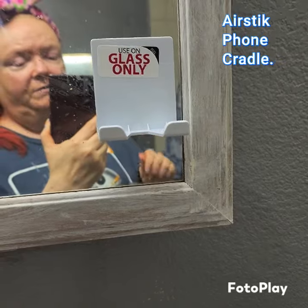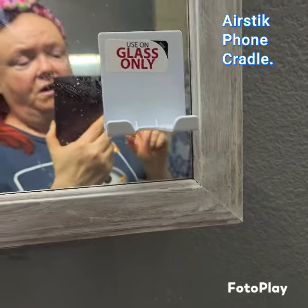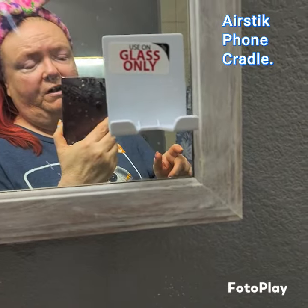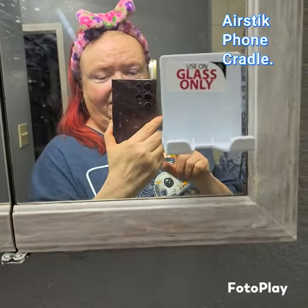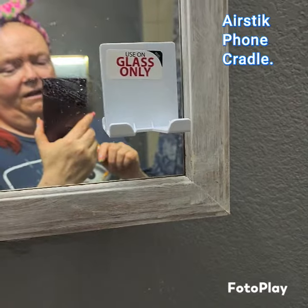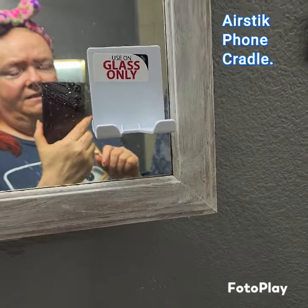It says on it that it's for glass only — do not try to put this on a wall, it will rip the paint off. They're really cool. I just did a video for some elf products and I was able to look in my mirror, put my makeup on, and have the phone sit there in the little cradle. It was really cool and I really like this.